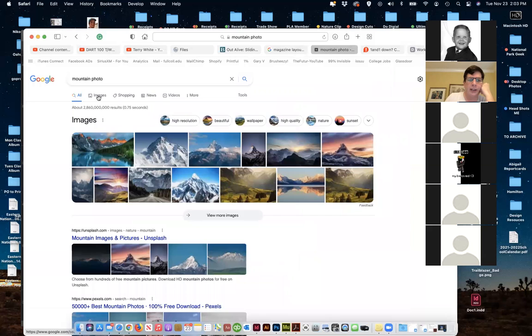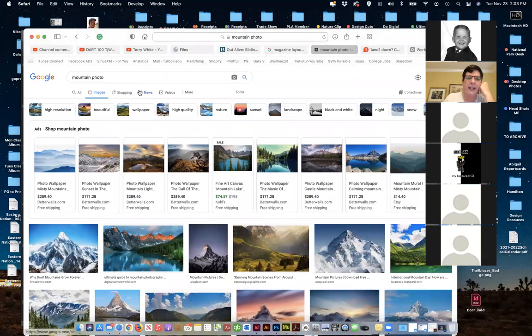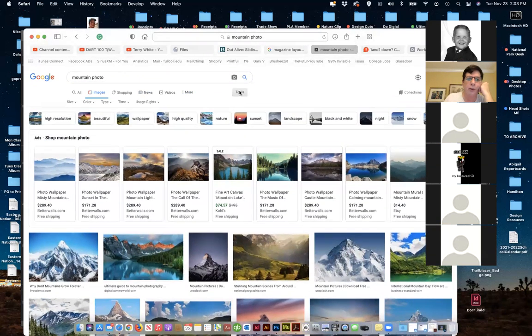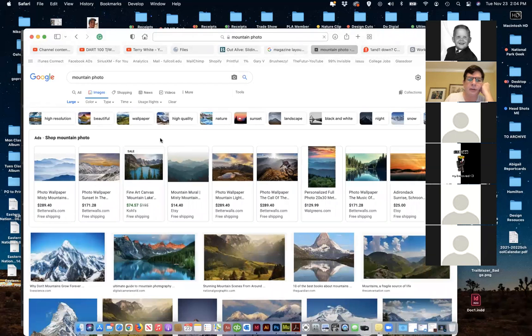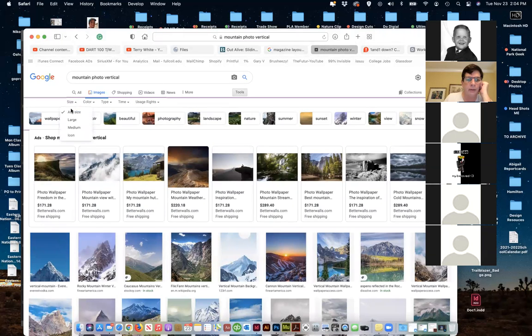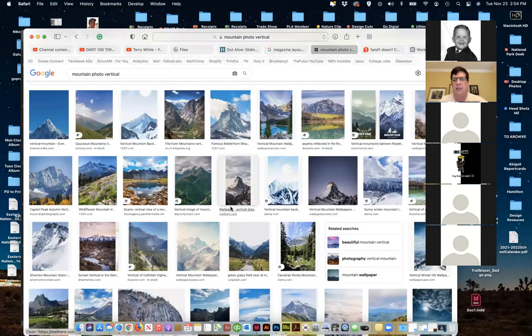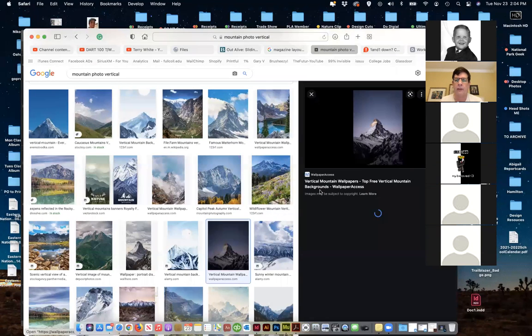I've got mountain photos over here and I'm going to go to Images. I'm looking kind of vertical, so I can go in and use the tools. I should be able to find — I'm going to go Large because I want large, and then I'll type in the word 'vertical' to get more of that vertical format. I'm getting much better resolution; otherwise it's going to get pixelated.